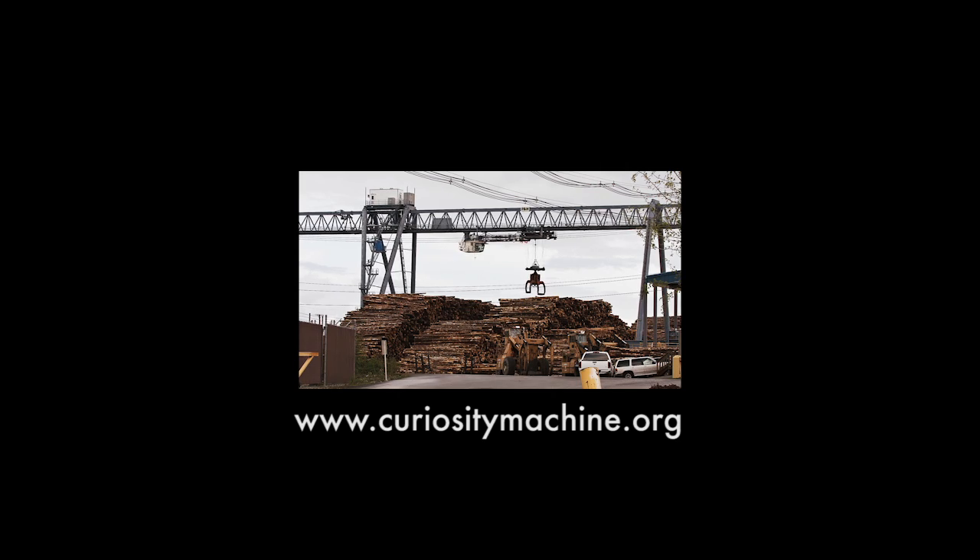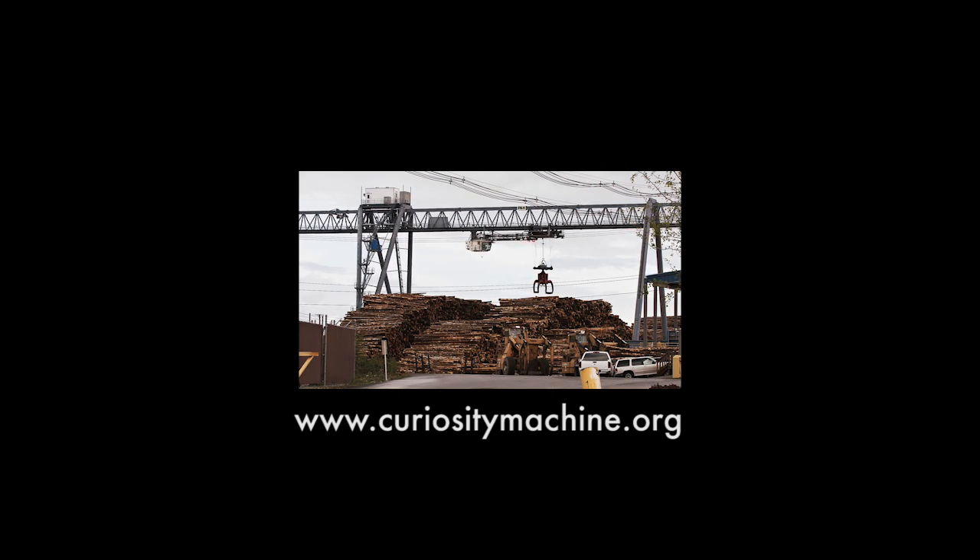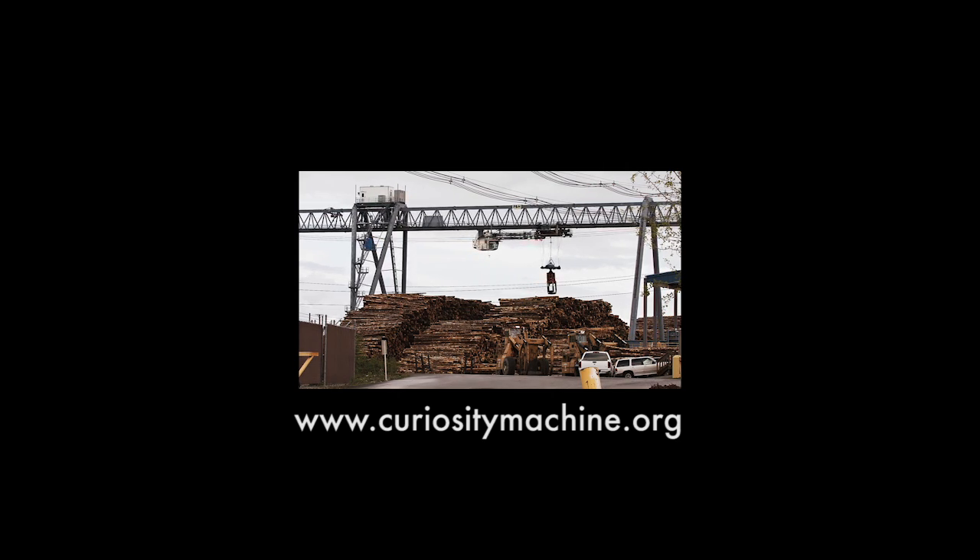Start building your crane on Curiosity Machine. What kinds of awesome things will you be able to move? Let's go.